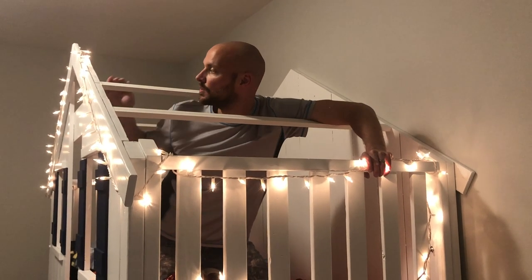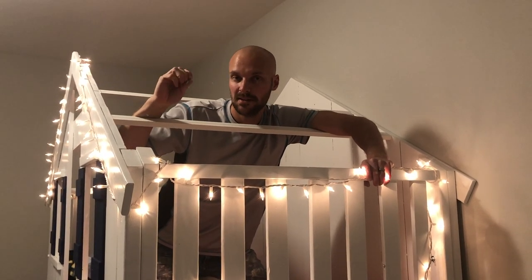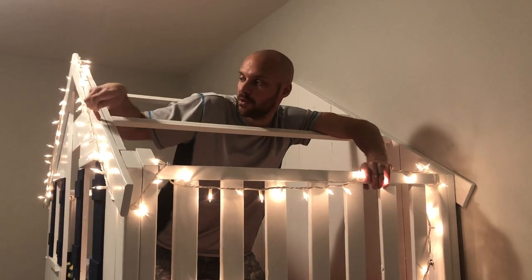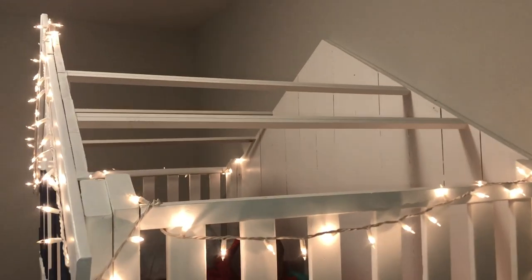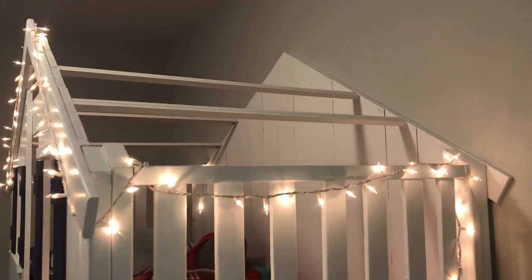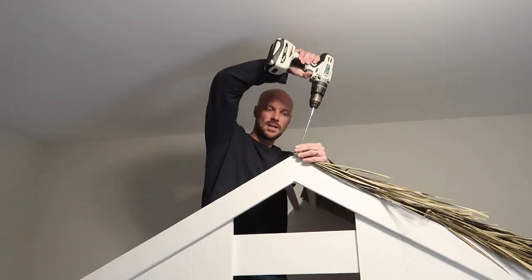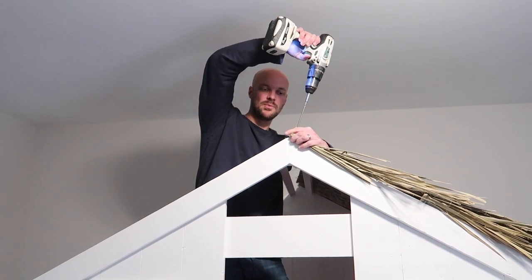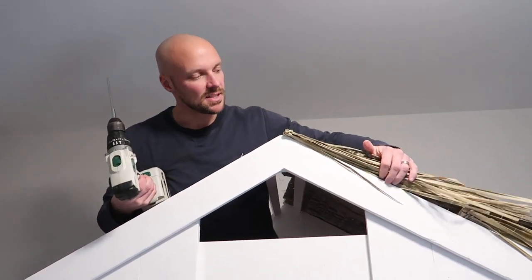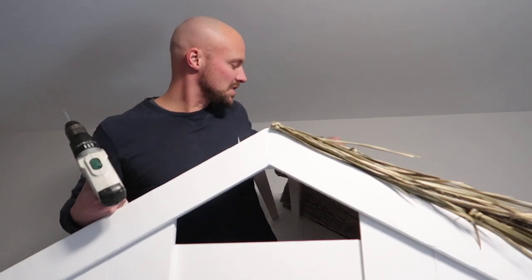We're getting ready to put our roof thatch on. We're putting some support boards in, which gives a little more stability from the top to the back. I used a Kreg drill so I can secure it to the inside without having to go through the front face of the bed. Now I'm securing the thatch to the roof by putting a couple of screws in the top where you can't really see them. That lets me double it up to get the look I want and make sure it's nice and secure, then stretch it and do the same on the other side.